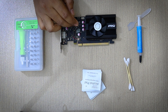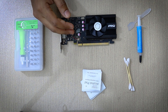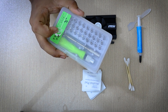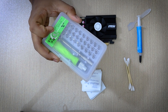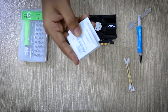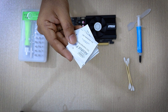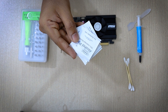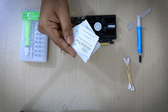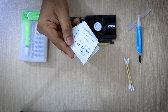Here are the things that you will need. First of all the GPU itself — obviously you will need the GPU to change the paste. Then you will need a screwdriver set; you don't actually need the whole set, just make sure you have the correct type of screwdriver head for your GPU screws. The next thing you will need is some isopropyl alcohol. I don't have any isopropyl alcohol close to me, so I am going to use these alcohol pads. You can get them at most pharmacy or medical stores. But if you don't have that either, you can use hand sanitizer as that contains alcohol as well.